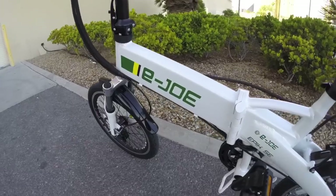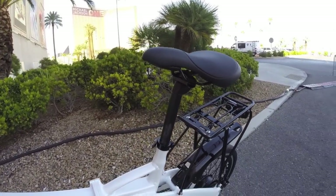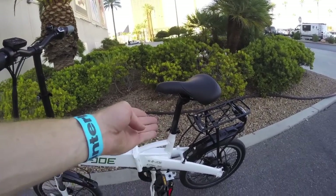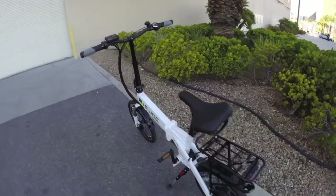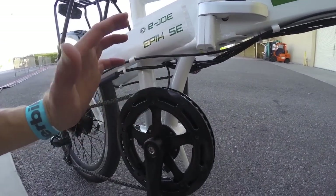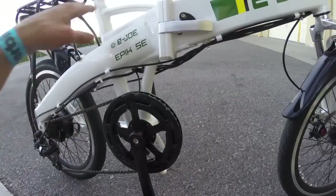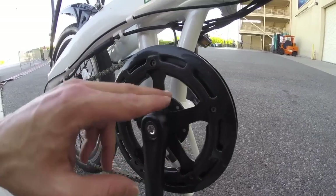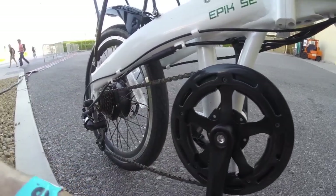The frame is 6061 aluminum alloy — relatively light and a bit stiffer. I like the suspension fork and padded saddle as they smooth out the ride. There's a plastic chain guide on the front which keeps the chain on track and protects it when folding. The cadence sensor has 12 magnets, which is actually an upgrade — a lot of older bikes only had six — making it more responsive with quicker start and stop.